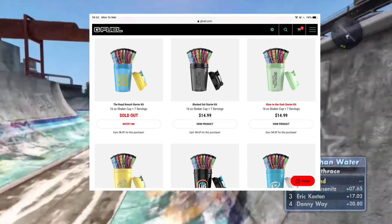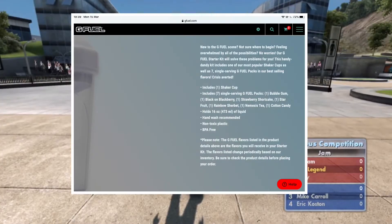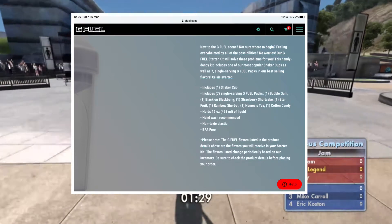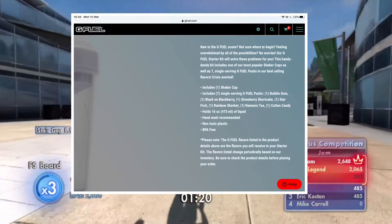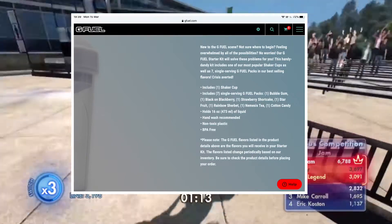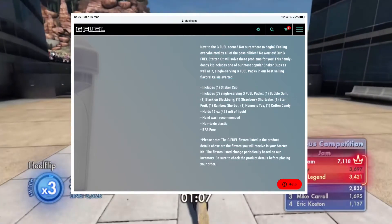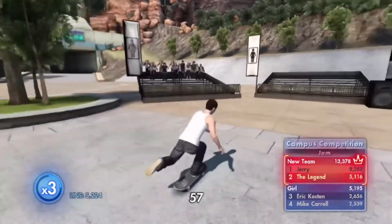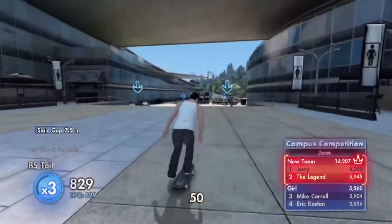That's why I think the starter kits are a lot better than just getting packets or tubs. I've clicked into the Winter White starter kit, which includes the Winter White shaker and seven packs of G Fuel. In that kit you get: one Bubble Gum, one Black on Blackberry, one Strawberry Shortcake, one Star Fruit, one Rainbow Sherbet, one Nemesis Iced Tea, and one Cotton Candy. That's a pretty decent selection — Bubble Gum and Nemesis Iced Tea are very, very nice.